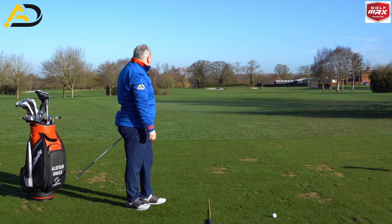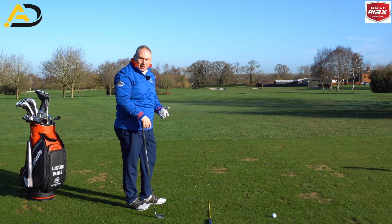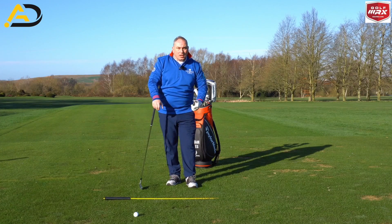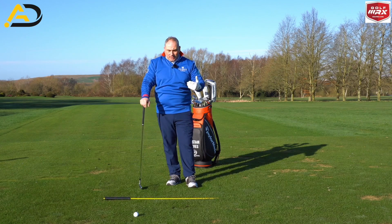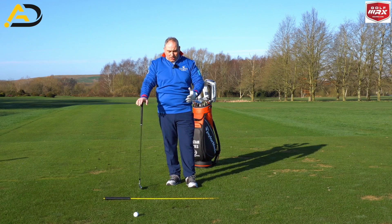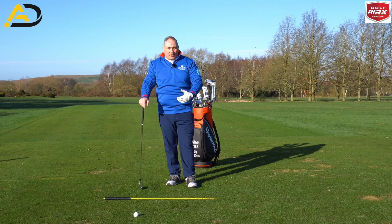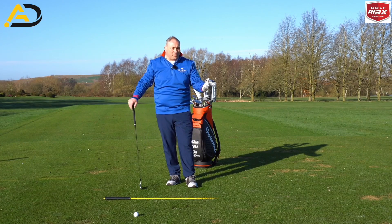That one has a nice big draw on it — more draw than I want. I tend to draw the ball anyway with my irons, so I would not want to do this myself. I could potentially go the other way and shift my path more from the outside. My path is pretty neutral — about two degrees from the inside — but my face tends to shut down too much, so shifting the path isn't going to make a huge difference for me; I've got to control that club face a bit better.